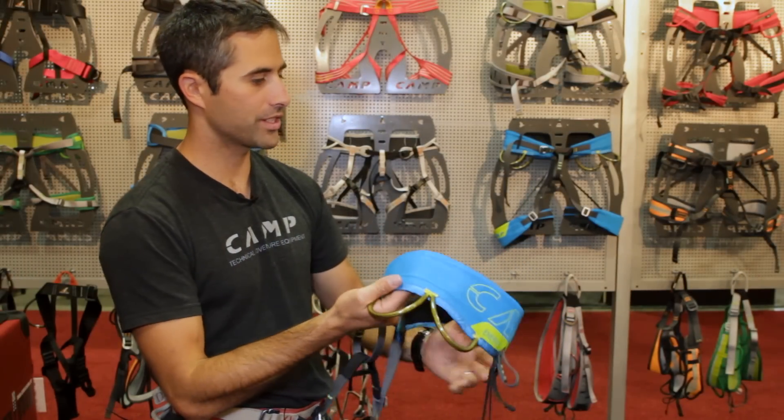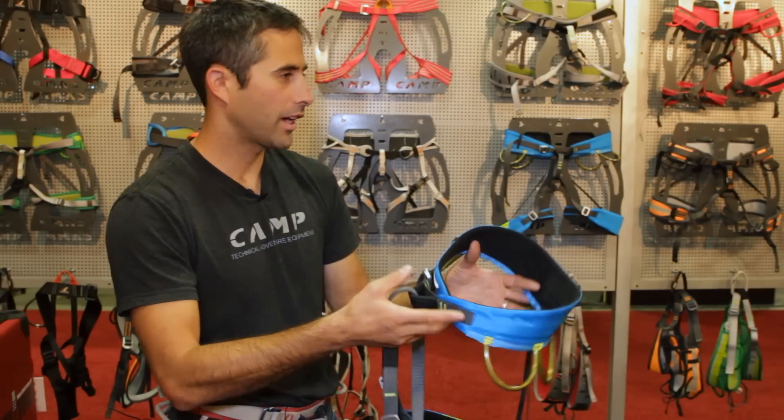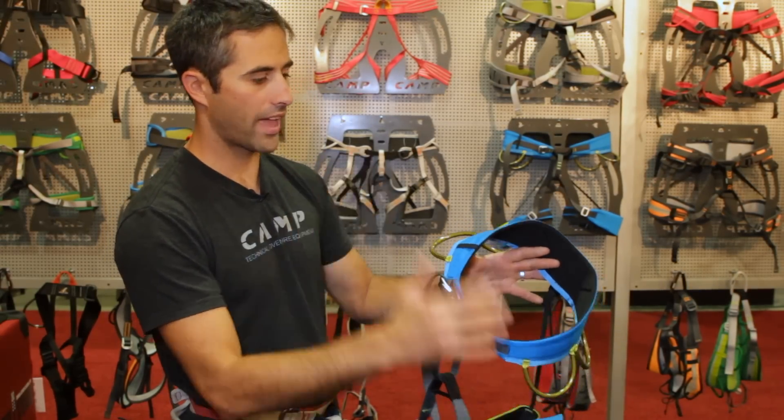I thought it was the go-to harness for really good, hot, super high-end trad climbing — and then I heard it was our new price point harness at 50 bucks, and I was like, that's unreal.